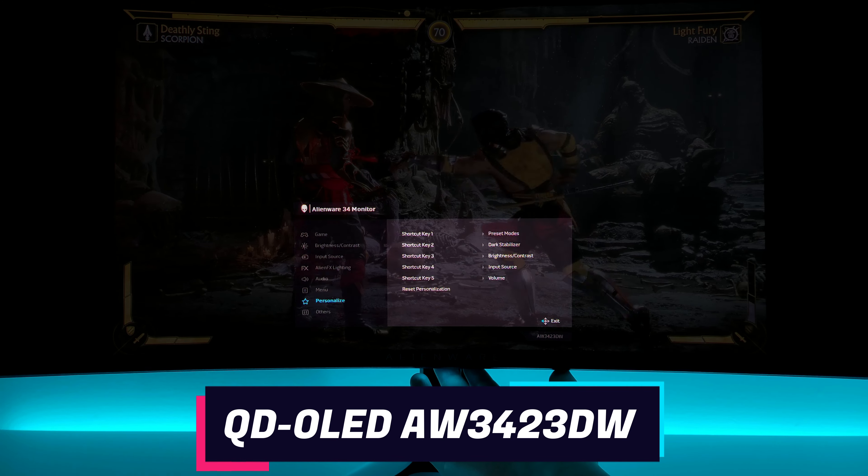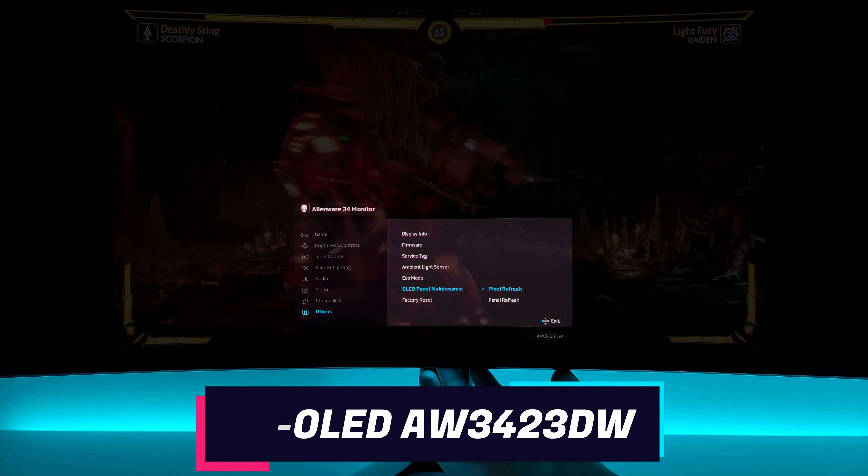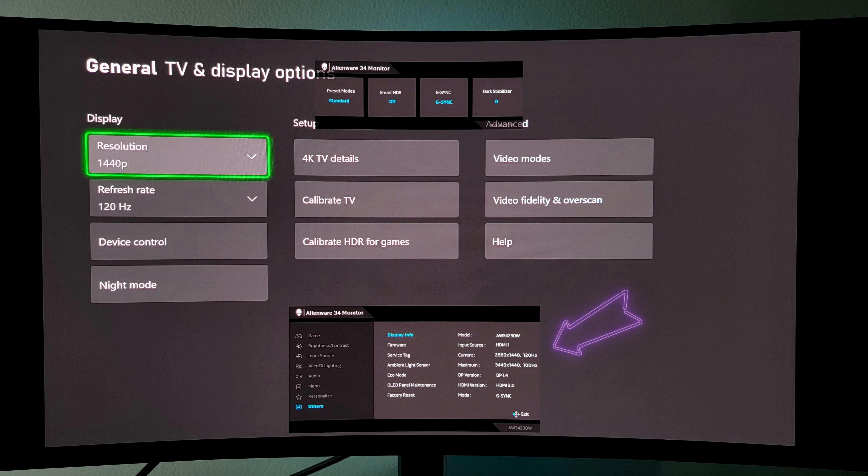Here with display info, the firmware, the service tag, ambient light sensor, eco mode, and the OLED panel maintenance. First thing you got to do when you get this monitor is turn off the ambient light sensor unless you want to try that feature — I don't want my picture to dim when the light changes around my room. And the eco mode: turn that off if you're going to experience the HDR in any form, or you're going to have a dull looking picture. Trial and error — just set it to what you like. The display info will give you your current reading, such as 3440 by 1440 at 175Hz or 144Hz, and if you have a console connected, 1440p or 1080p at 120Hz will show up. So you will see on your consoles if you are running at 120Hz.